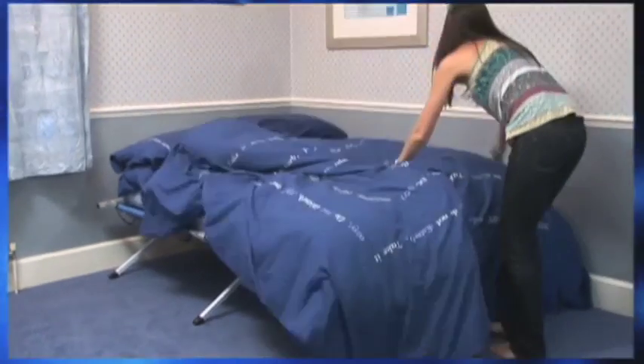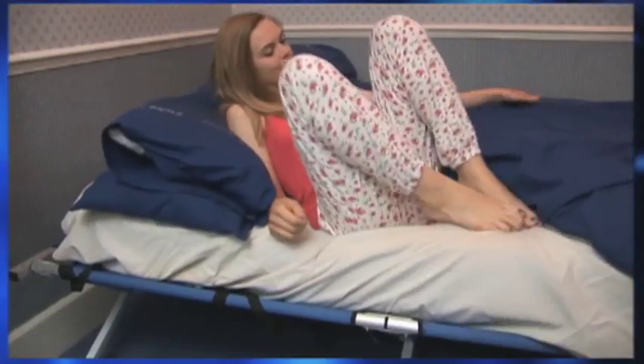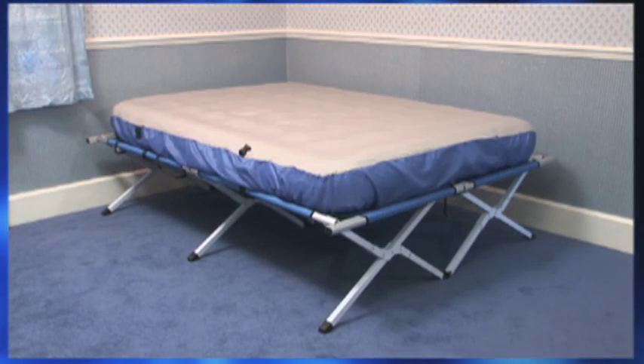Then just add your own sheet, duvet and pillows to give your guests a good night's sleep. The electric, inflatable, easy bed is available either as a double or single bed option.